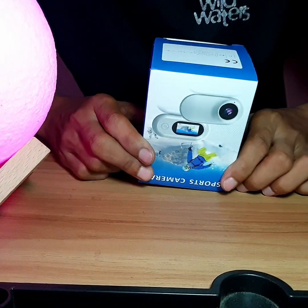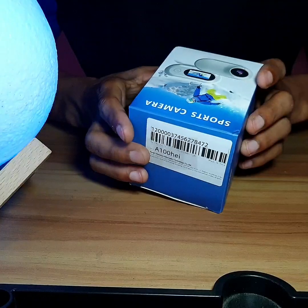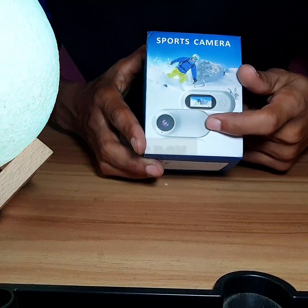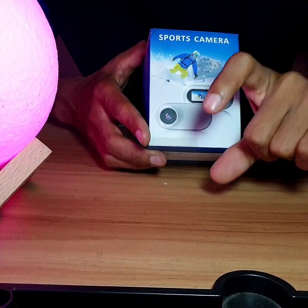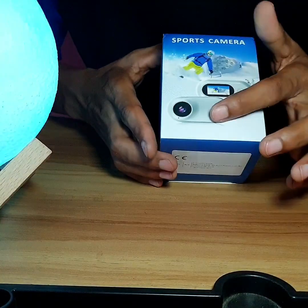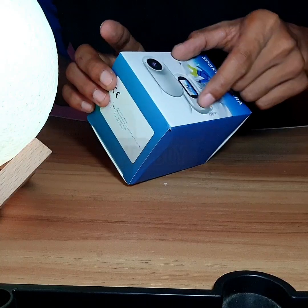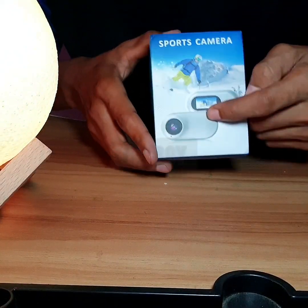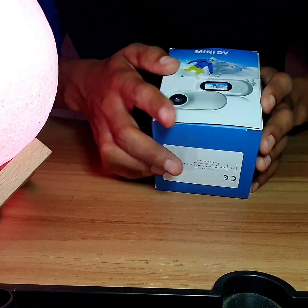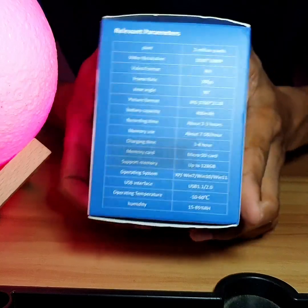Hello everybody! This is a sports camera, a mini vlogging camera, like an insta camera maybe. They saw when you say you're the vlogging camera, and they have a photo and a little engine box back. So funny — this is to show you the front.